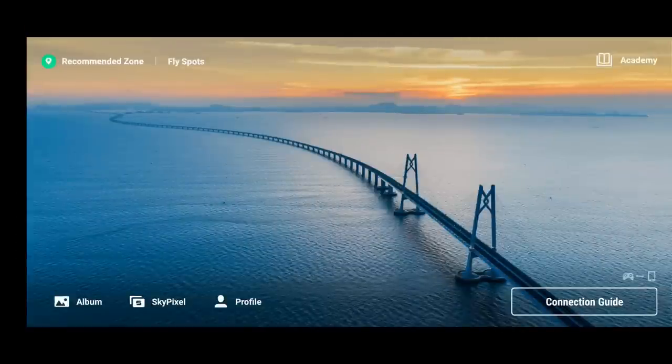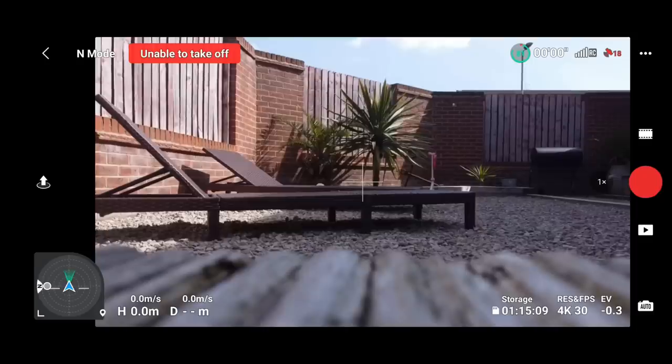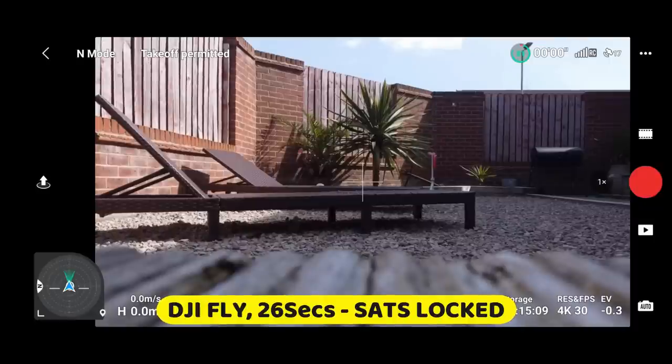We've now got the DJI Fly app open. Turning on the DJI Mini 2 and placing it in the exact same spot, standing in the same spot as well. Hopefully we'll get a video feed in a few seconds. We have picked up the satellites pretty quickly — still showing orange though, we haven't had the message yet. Home point has been updated. I think that's about the same sort of time.